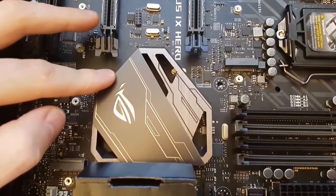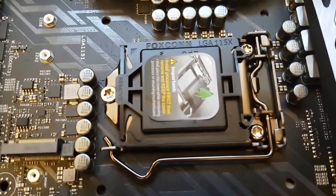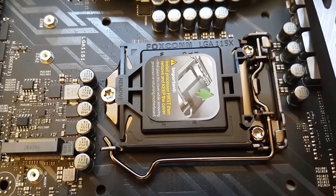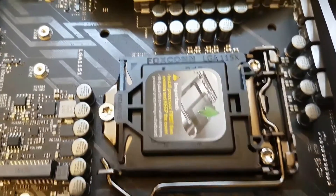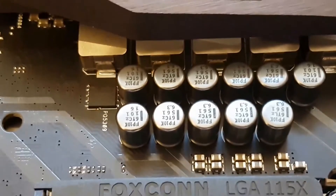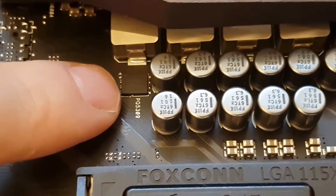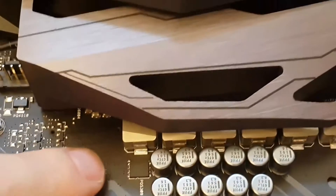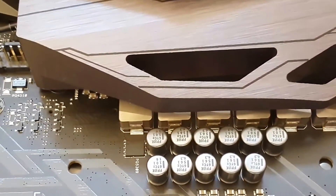That's the main board. As you can see, the chipset is cooled underneath this aluminum cooler. Here is the processor socket. I will choose an Intel i7 generation 7. Here is the power generation with some nice capacitors - this looks like a MOSFET, but the main MOSFETs are located below this cooler here.